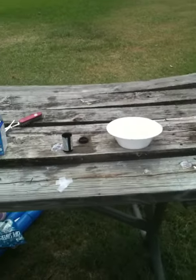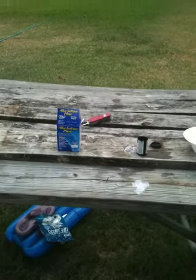I'm MetalMan448, this is my first video, and today I'm going to show you how to make an Alka-Seltzer bomb.